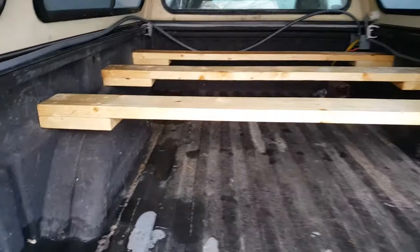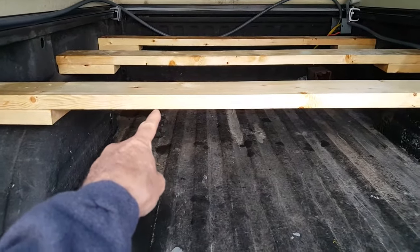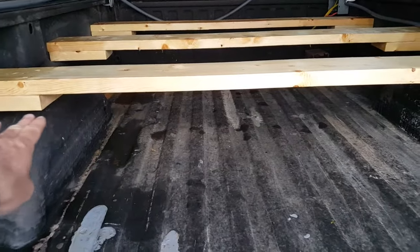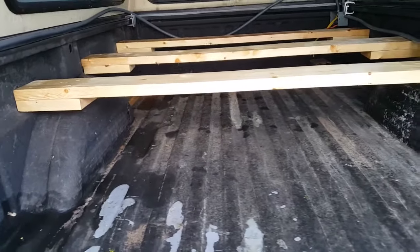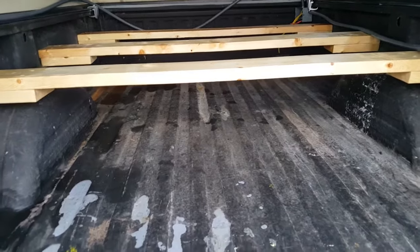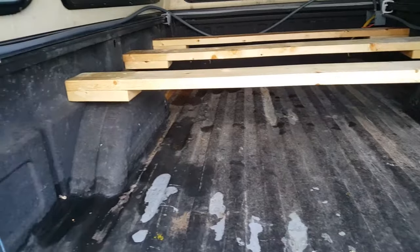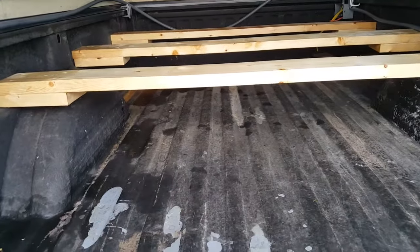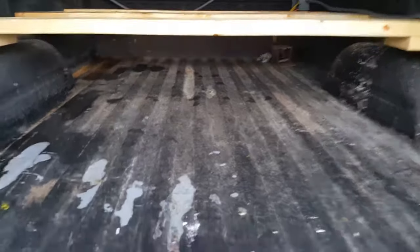You'll see that I've got a double here. The reason for that is the distance from the bottom of this 2x6 to the bed with the first board was like 11 inches. We already have some tubs that are 12 inches tall and 12 inches seems to be kind of a standard. So I spaced it up an inch and a half, and now between the bottom of the board and the bed surface we have 12 and a half inches to slide things underneath for storage.